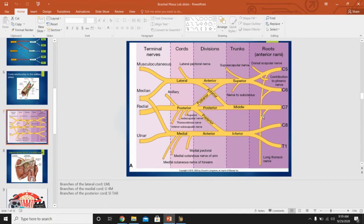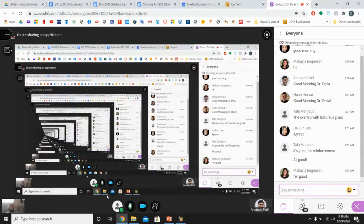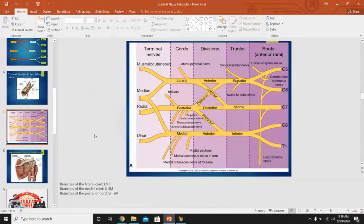Why does the diaphragm get its nerve supply from the neck rather than from the thoracic spinal cord? In embryology, the diaphragm originally develops up in the neck and then descends into its final position as the lungs and heart develop, pulling its nerve supply down with it. That's why the phrenic nerve — from C5, 6, and 7 — comes all the way from the neck to supply the diaphragm.